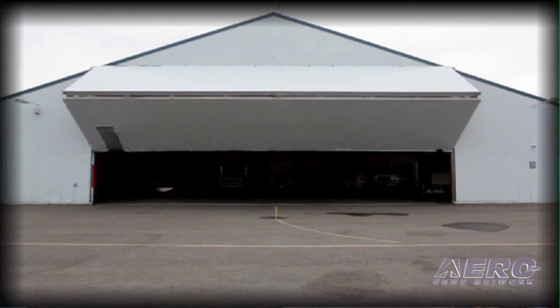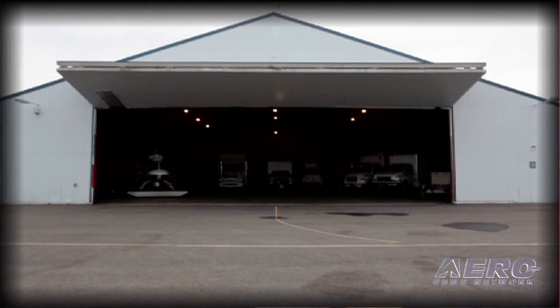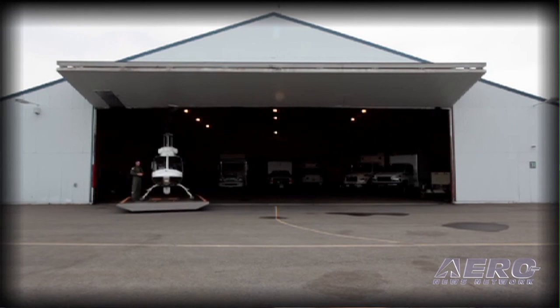What can they handle? What kind of ships would be using something like this? Pretty much any skid-equipped helicopter will fit on all of our models up to 7,500 pounds gross weight.